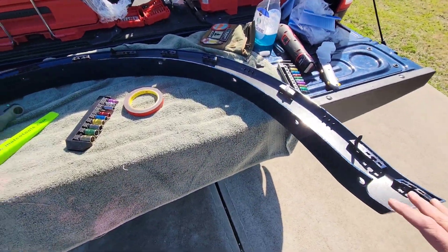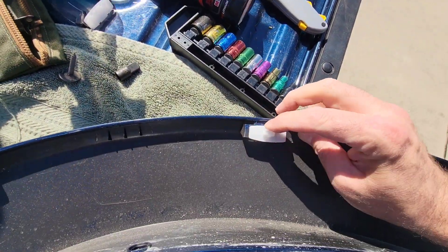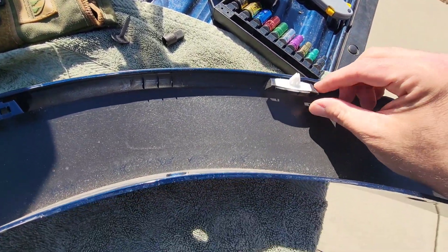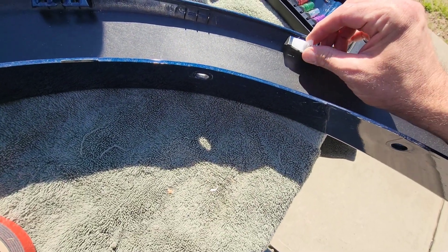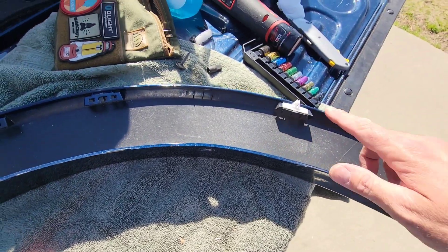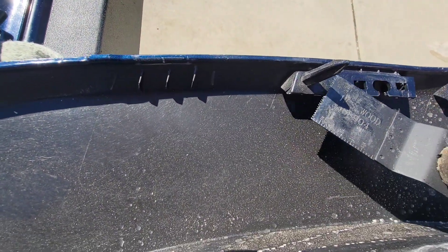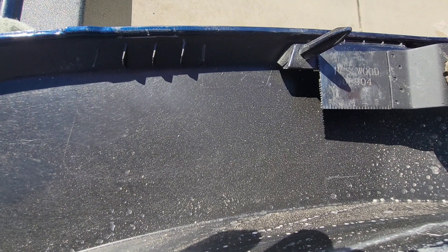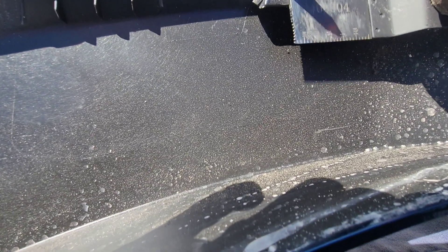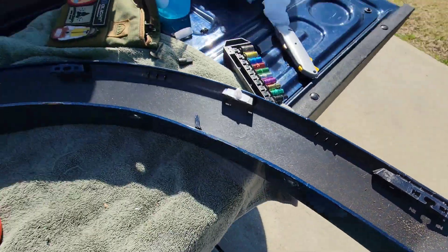This is a rear fender flare right here. What you want to do is remove any clips that might be in here — they should just pop out. This one's being a little stubborn; looks like this whole thing might actually be kind of broken. If those are left, pop them out. There's going to be a couple of these right here — just take your multi-tool and get rid of these.